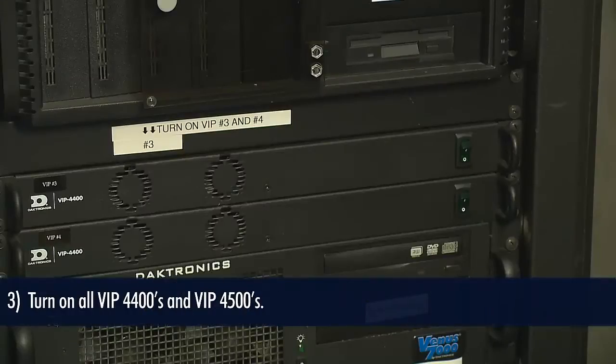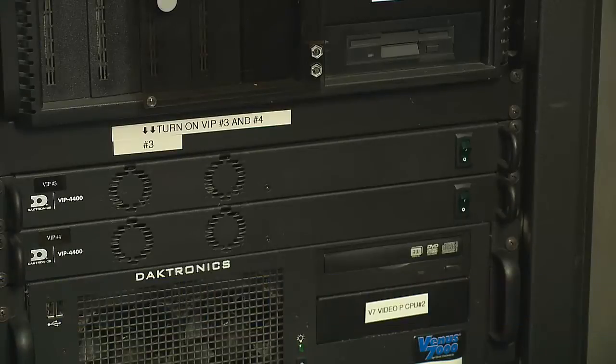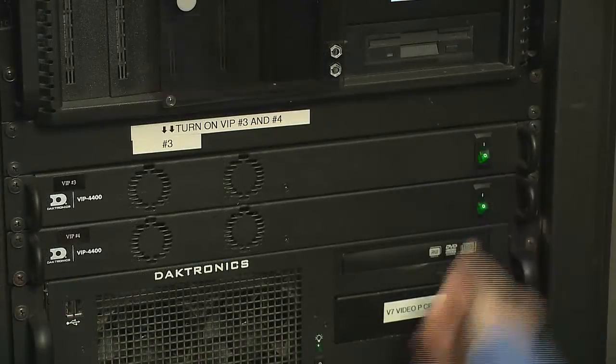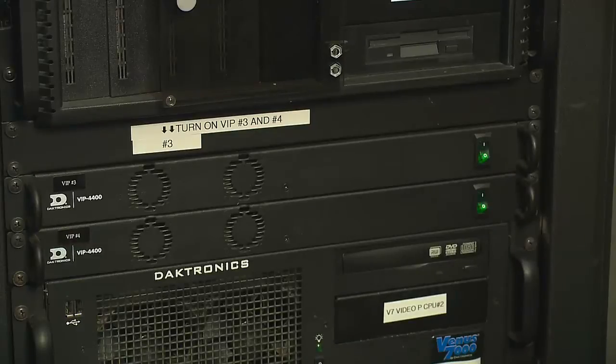Next, turn on any VIP 4400 or 4500. These are also known as video image processors. Once these are turned on, wait 2-3 minutes for these to boot up. These image processors take in any and all video inputs such as a feed coming from a video switcher or a single camera feed.